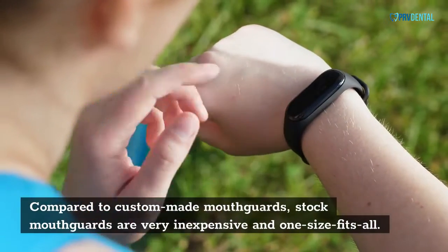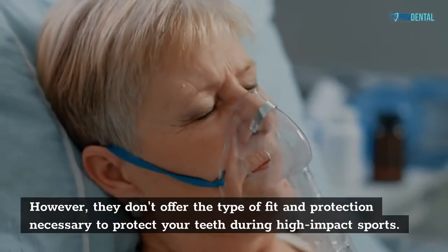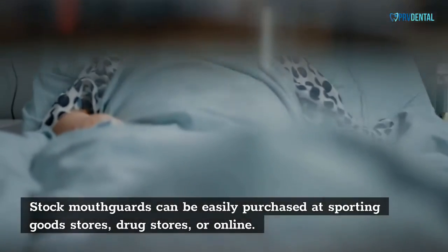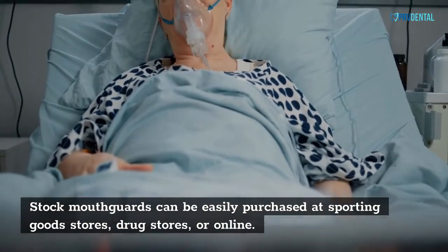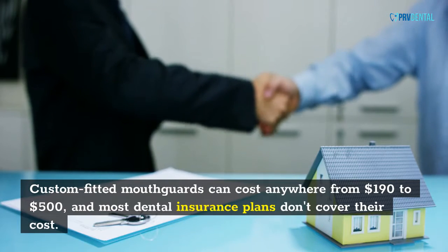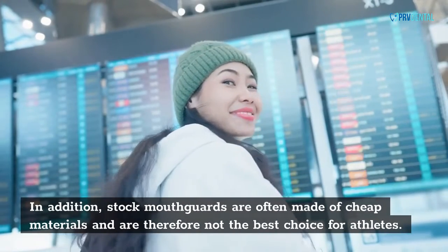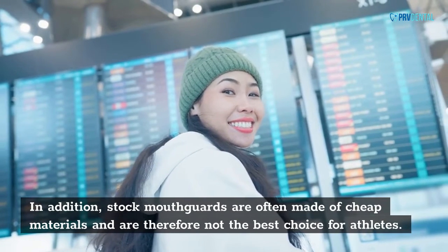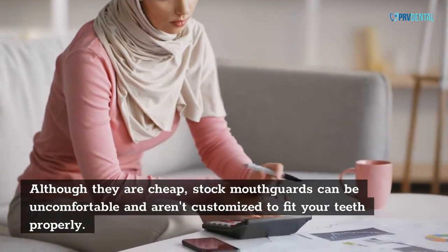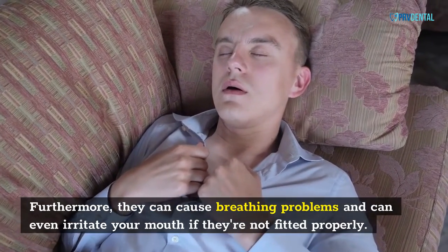Compared to custom-made mouth cards, stock mouth cards are very inexpensive and one-size-fits-all. However, they don't offer the type of fit and protection necessary to protect your teeth during high-impact sports. Stock mouth cards can be easily purchased at sporting goods stores, drug stores, or online. Custom-fitted mouth cards can cost anywhere from $190 to $500, and most dental insurance plans don't cover their cost. In addition, stock mouth cards are often made of cheap materials and are therefore not the best choice for athletes. They can be uncomfortable, aren't customized to fit your teeth properly, and can cause breathing problems or even irritate your mouth if not fitted properly.